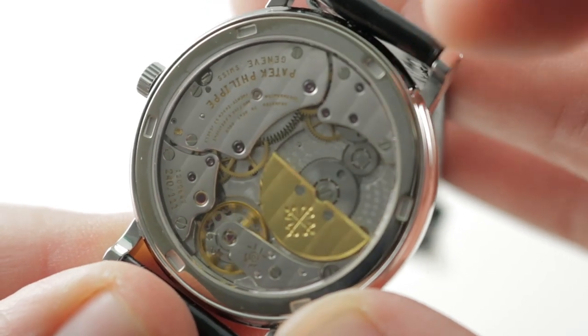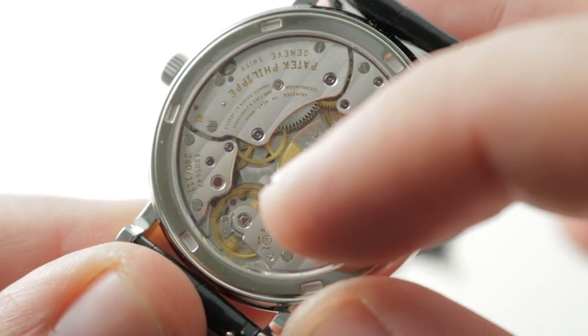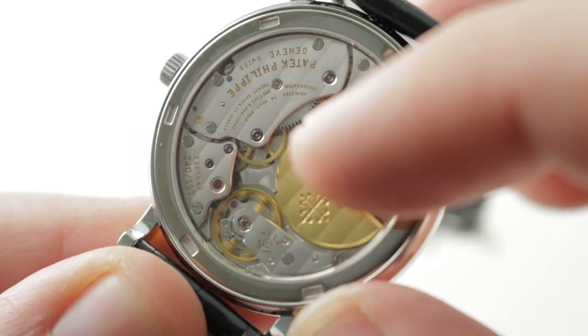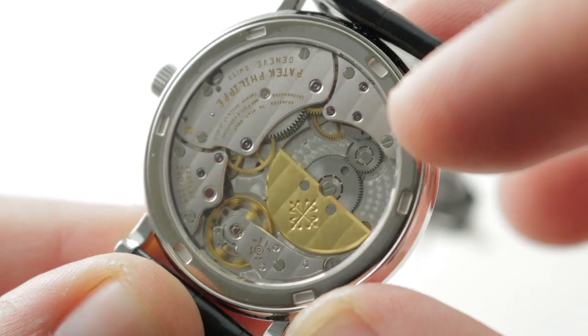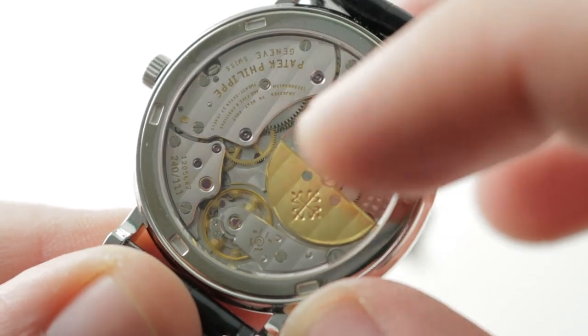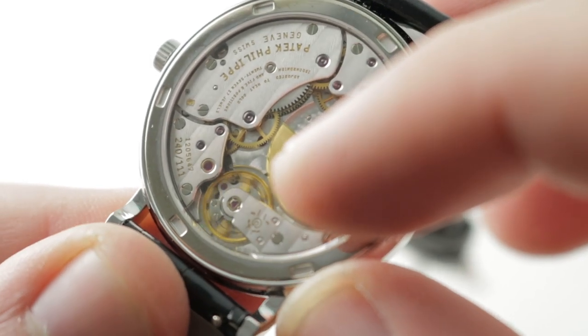A few details: 27 jewels, automatic winding via 22-carat micro rotor, a Gyromax style free-sprung balance adjusted in five positions, beating at 21,600 vibrations per hour. Approximately 48-hour power reserve, and as you can see there are separate bridges for the barrel, the train, the escape wheel, and of course the balance wheel itself.